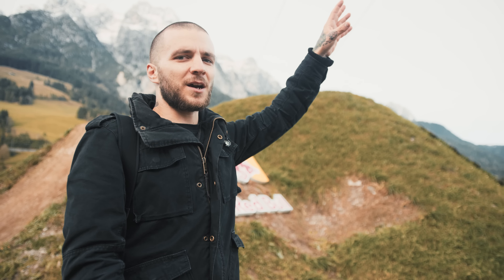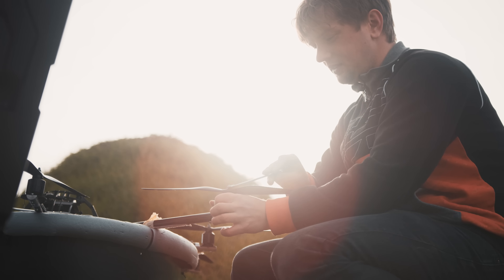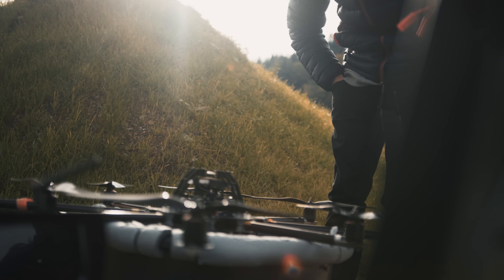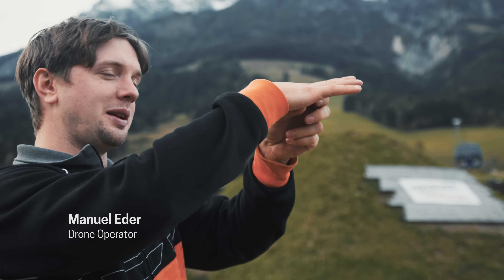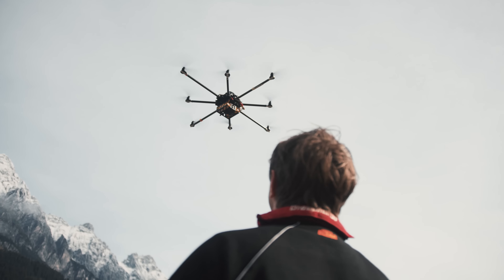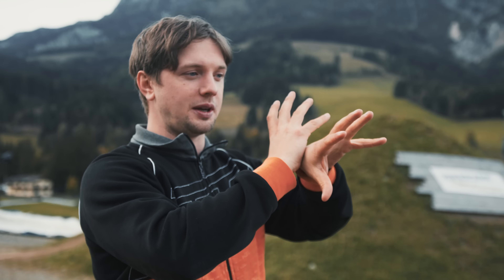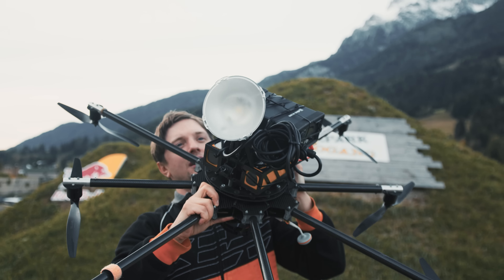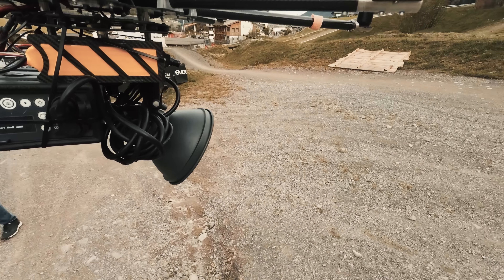We've got the drone flying overhead lighting at Matt, two lights over here providing context to the jump, and the beautiful mountains in the background. I'm operating the drone today. We're used to combining the drone with a gimbal and cinema camera, but today we're using a much lighter package since the flash and battery are really compact — pretty well balanced in the center of the drone. Very lightweight package but gives us pretty cool pictures.